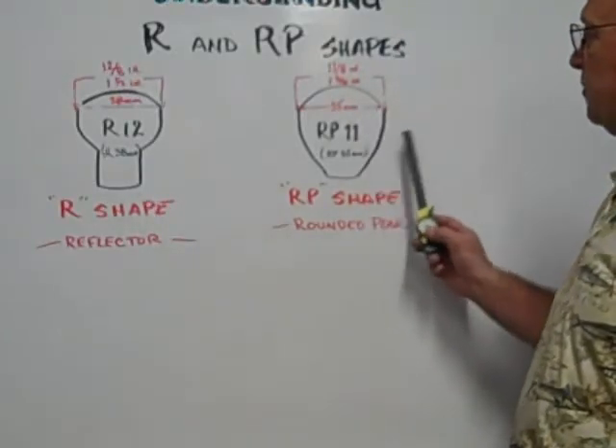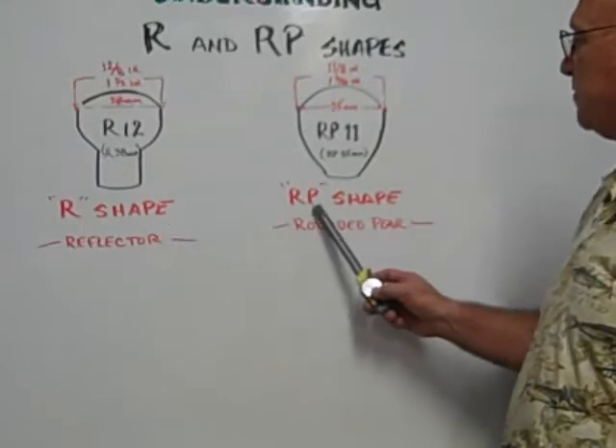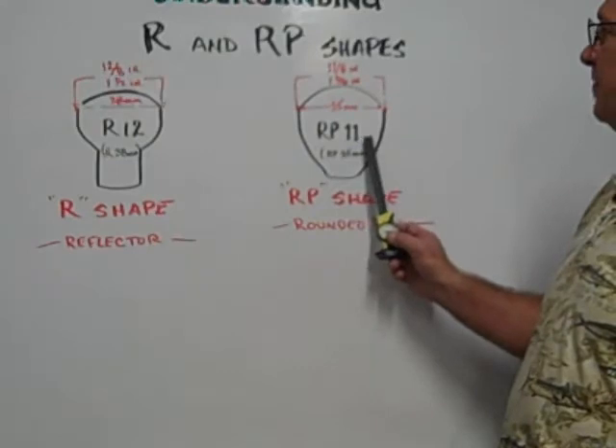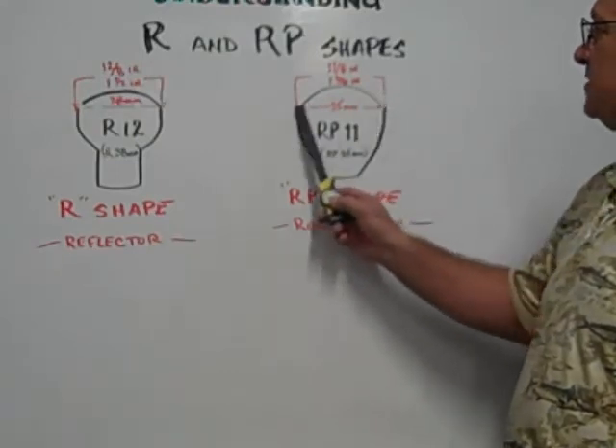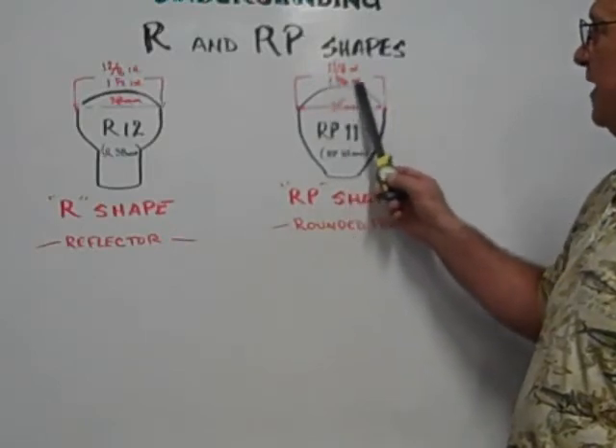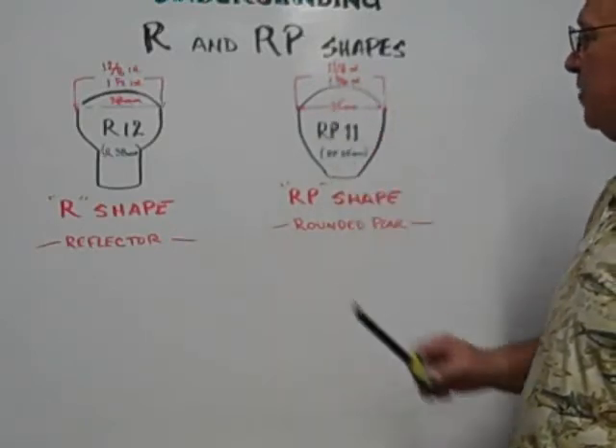The RP shape is represented by RP — it stands for rounded pair. The RP11 is 11 eighths of an inch across the diameter of the glass envelope, or one and three eighths inches or 35 millimeters.